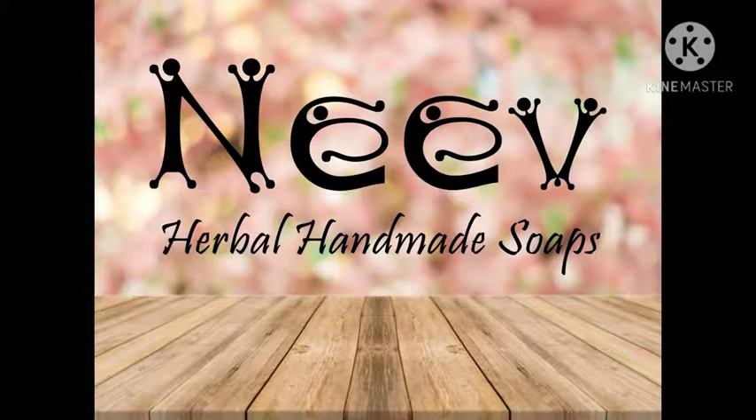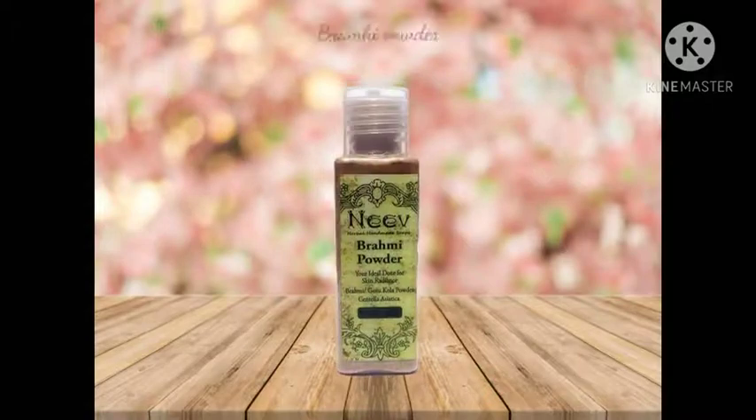Hello everyone! Today Neve is happy to introduce you to our Brahmi powder.